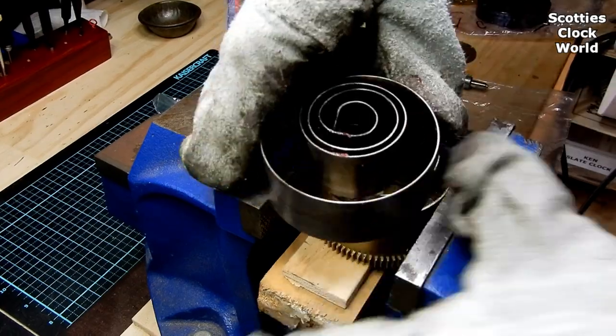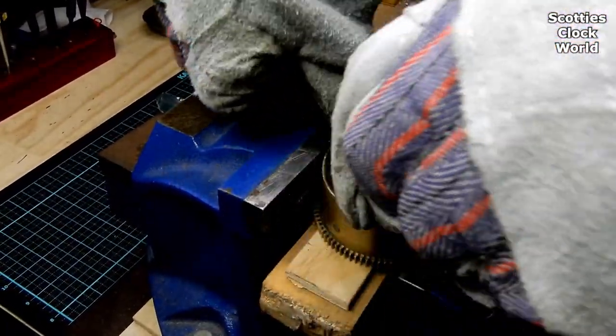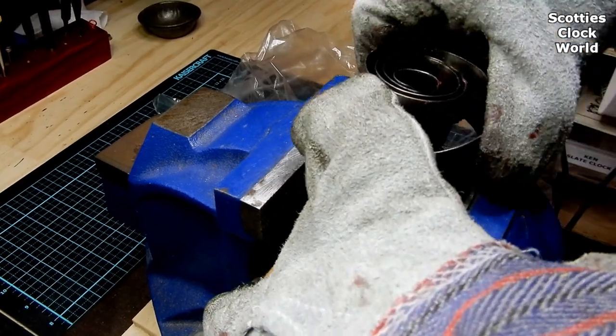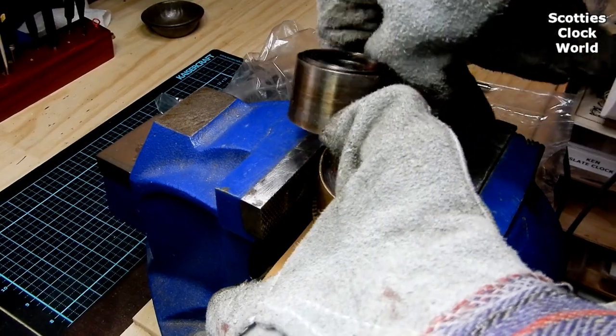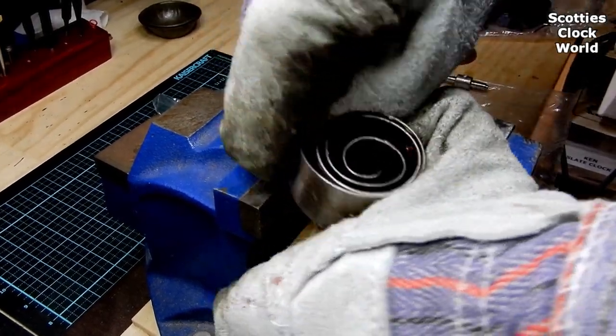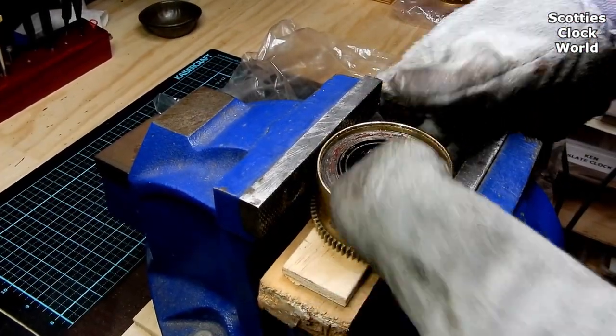We are about halfway through now, or a little bit over. This has been shot in real time so you can see how long it actually takes to do. It's all done — the spring is now back into the barrel.